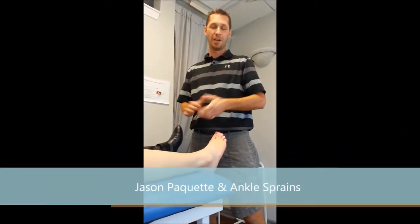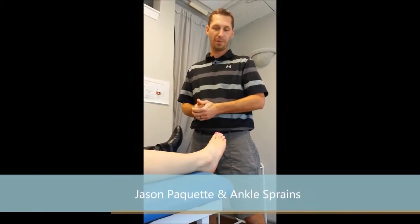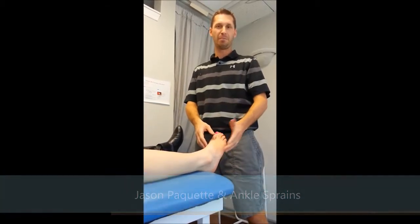Hi, I'm Jason Paquette. I'm the Certified Athletic Therapist here at Glen Abbey Physio. I'm just going to discuss with you really shortly about ankle sprains and how they often get a little bit misdiagnosed.